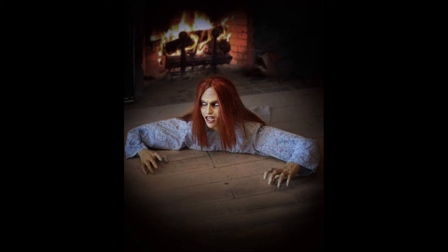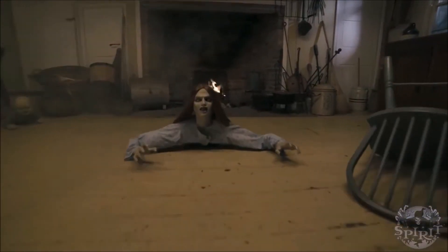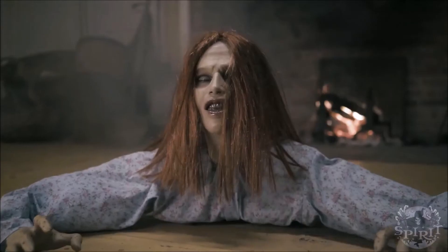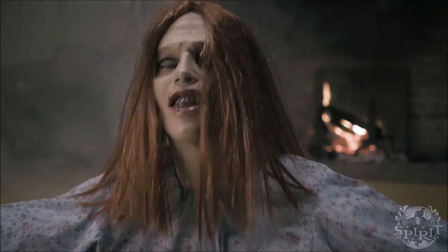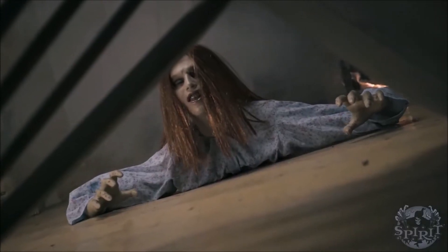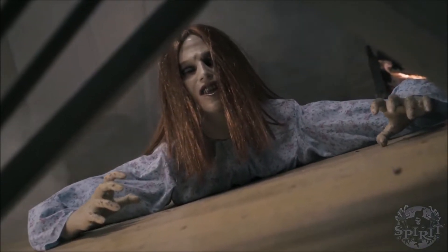Hey guys, Golden Fruity back here once again for the next sneak peek. This next sneak peek is on the Crawling Dead Girl. This video might be short and sweet and straight to the point. This prop is dumb — I say that because it doesn't have that much animation. I know it's just supposed to be a crawling dead person, whatever zombie, whatever you like to call it.